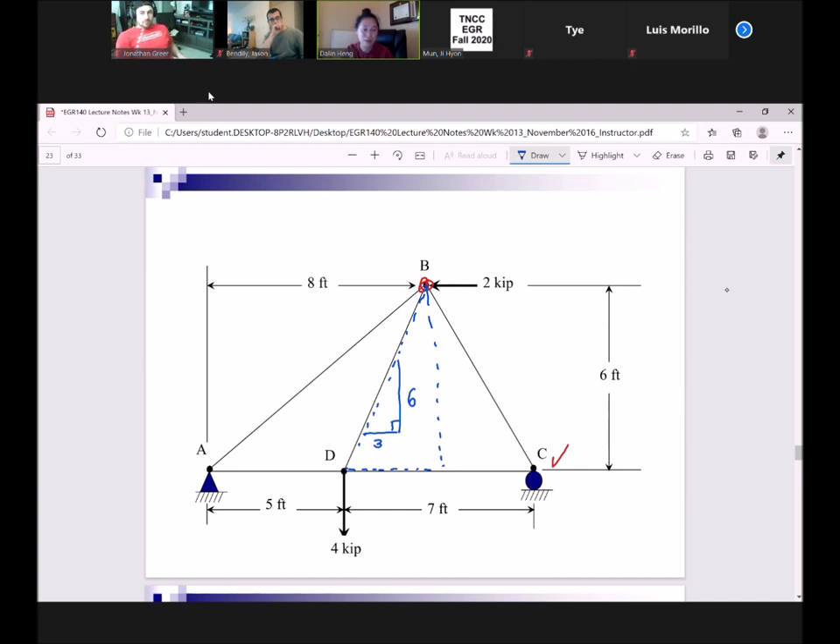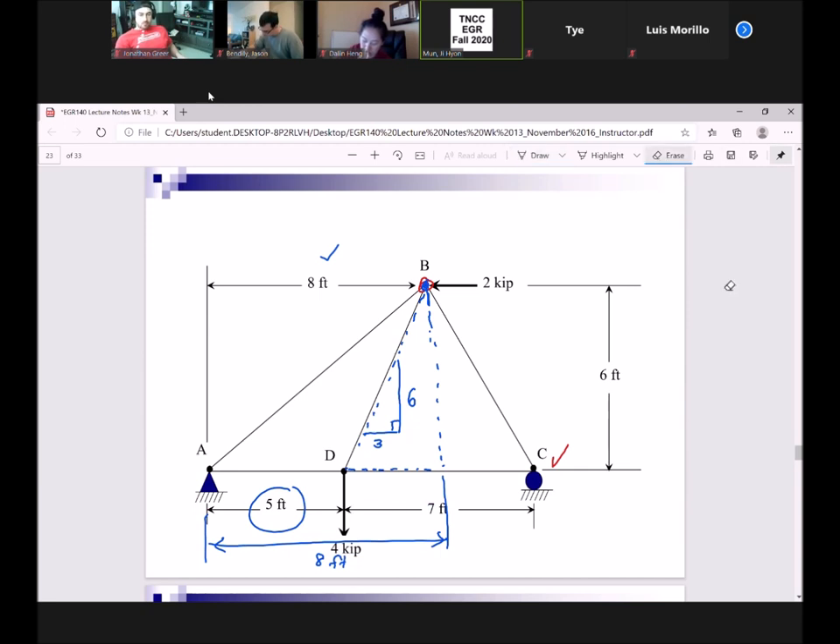On Monday we determined the bigger base was eight, so I subtract from five to get three. What Dailene is saying is: from point A to B, the height is eight feet, but from A to D is five feet. So if this whole thing is eight, the remaining portion is three — by subtracting five from eight, we get three.